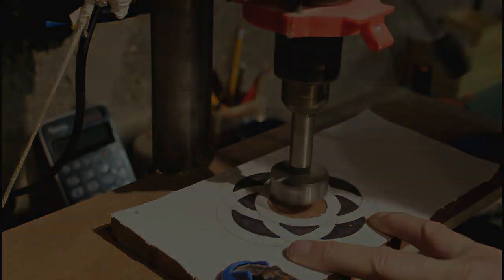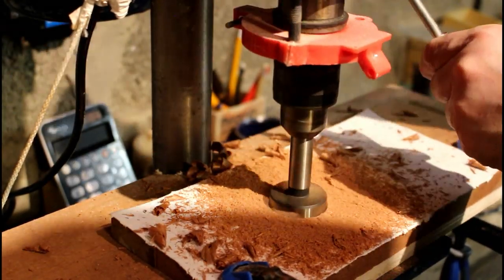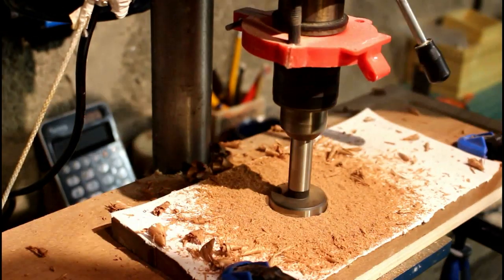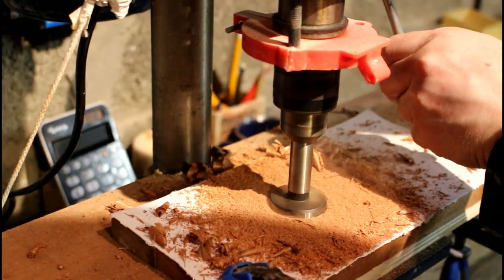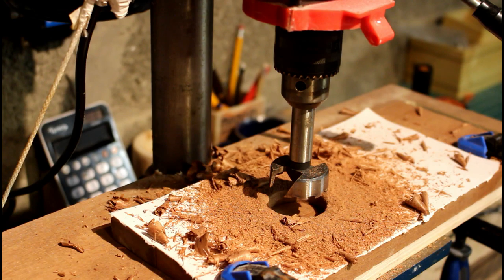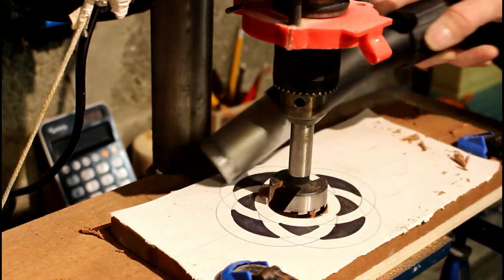My first job is to get the 40mm Forstner bit — which is the world's dullest drill bit — and hog out that centre circle. That's where the candle's going to sit later on. This did take a while because that drill bit is really blunt and I've turned down the drill press to its lowest setting. I'm just going to give that a clean up with the hoover.